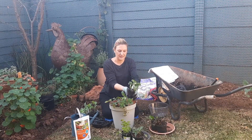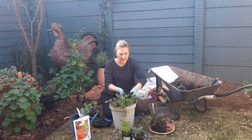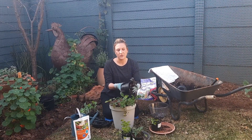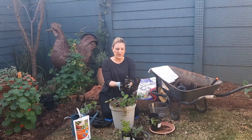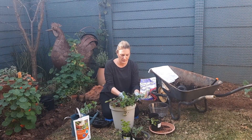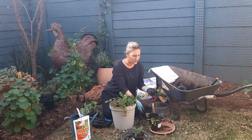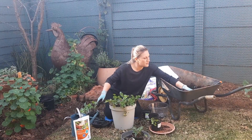Let's add some parsley — parsley is always yummy in the smoothie. Fill that with some potting soil. So here are some beetroot seedlings. I'm not putting them in for the actual beetroot, but for the leaves — the leaves are great in a smoothie. Celery is so good for you. I'm going to tuck that in right next to the strawberries and just fill it in.